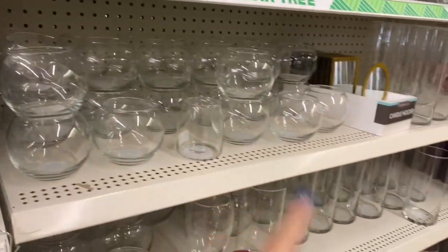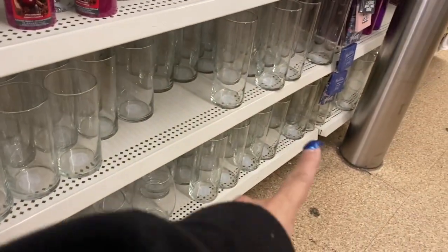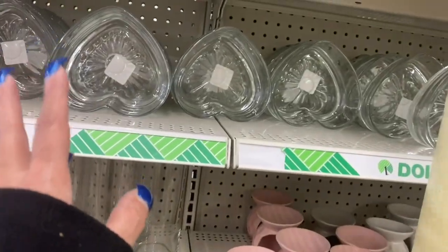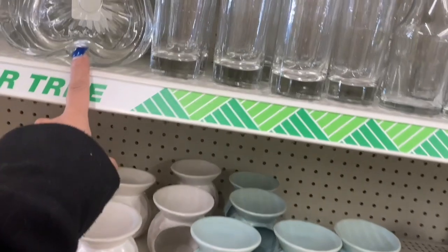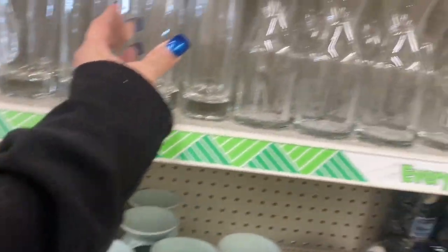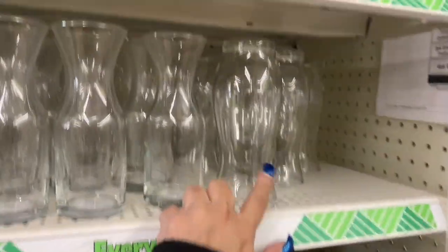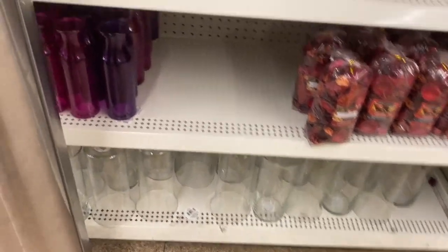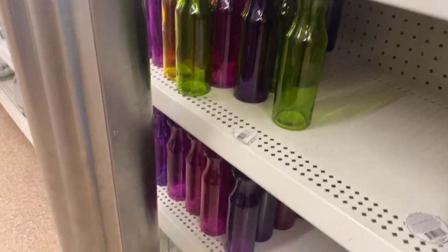Over here we have the small fish bowl, the tall cylinder vases, and the shorter ones. They have that shape — we have the heart-shape bowls here. This is a nice size, not too big, not too small. These are like the mini carafe, and I like this vase. Then the small square little vases, some wax warmers, potpourri, and the fluted vases along the bottom. This must be what's left of the gemstone vases — they're so cute.